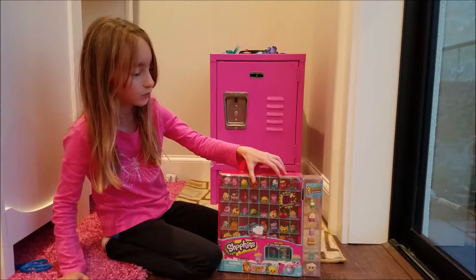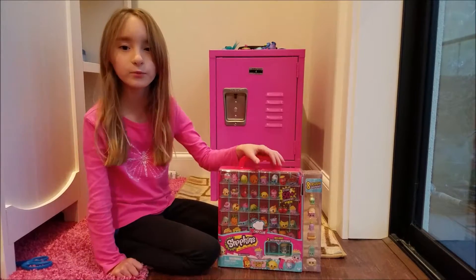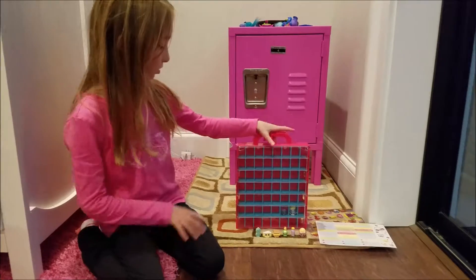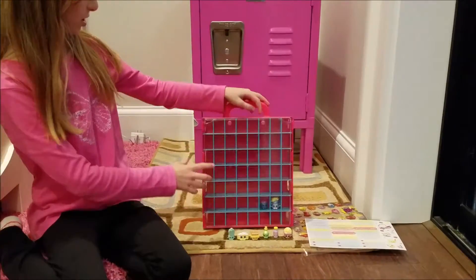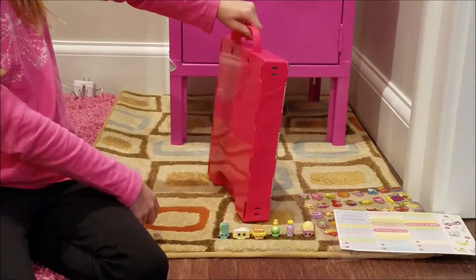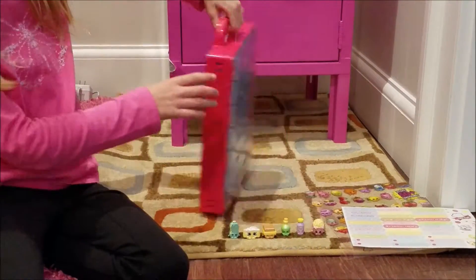This looks like so much fun! Let's open it up and see what we really have. Here is everything unboxed. Here is the box with all these little details — even the sides have little details.